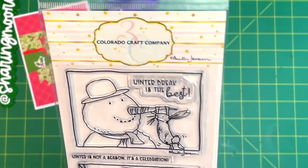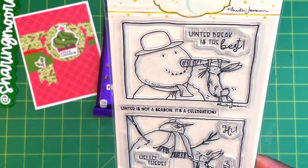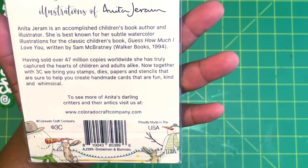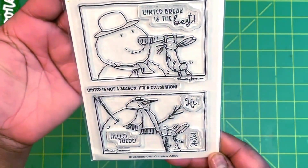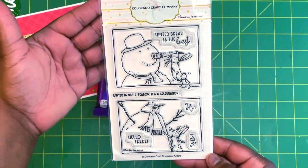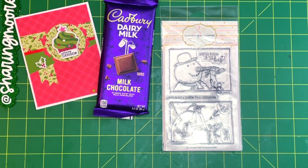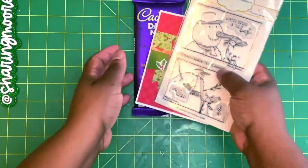She also included this Colorado Craft Company stamp, which I've been seeing a lot lately. I love the image — hopefully I can get to use this; I might even take it on vacation with me. It's called 'Snowmen and Bunnies.' It says 'Winter Break is the Best — Winter is not a season, it's a celebration.' Really cute! Thank you so much, McDahlia. I'll leave her Instagram in the description. Now I also want to share some happy mail that I got from Christine.